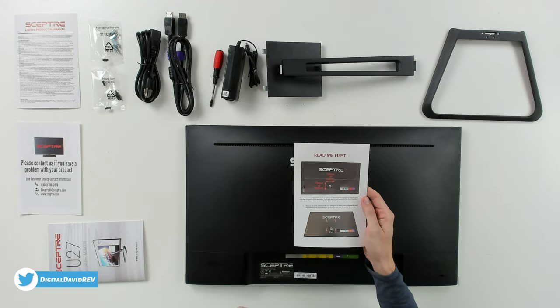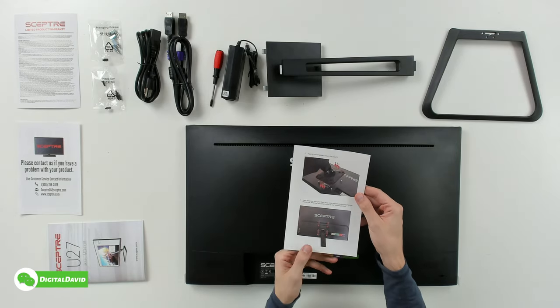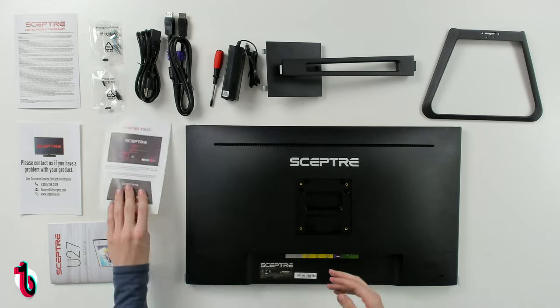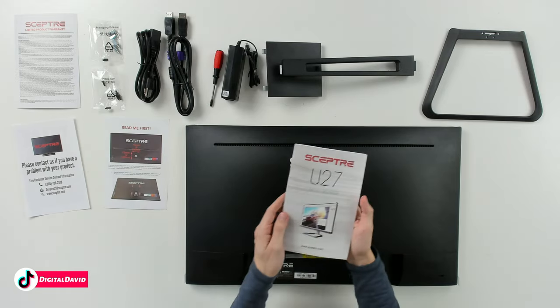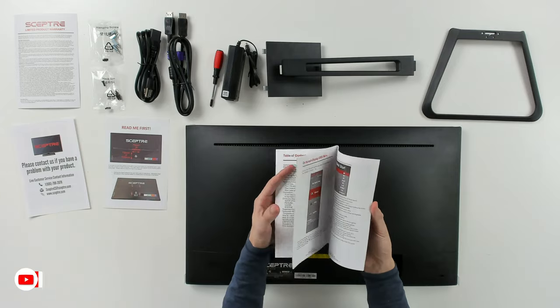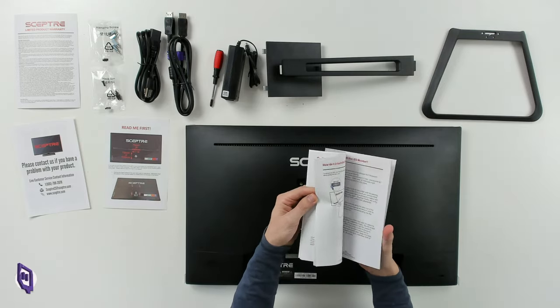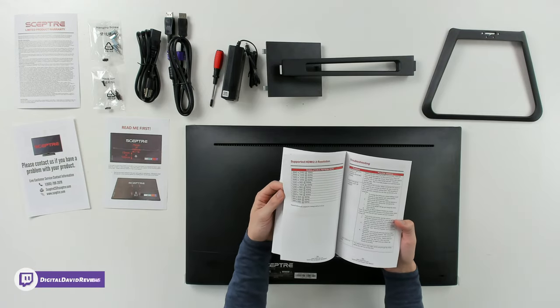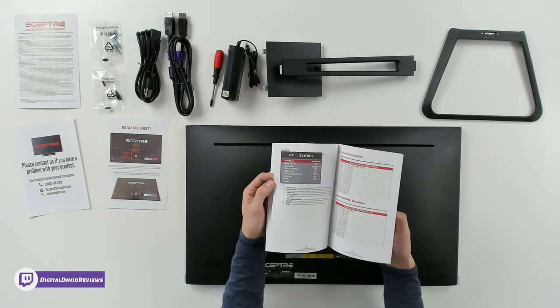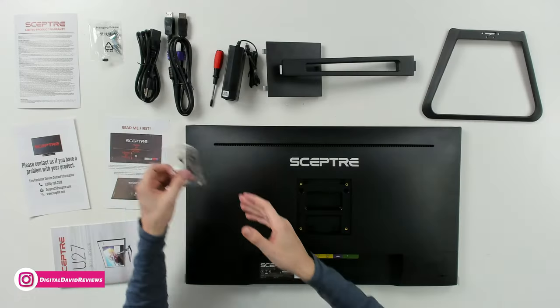If you want to mount this with a different stand using a VESA mount — either 75x75, 100x100, 75x100, or 100x75 — they walk you through all of those mounting options. Then we have our user guide and manual with everything you need to know: tech specs, stand installation, how to connect it, different resolution options, and troubleshooting help.